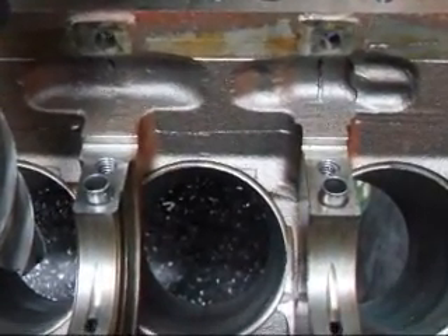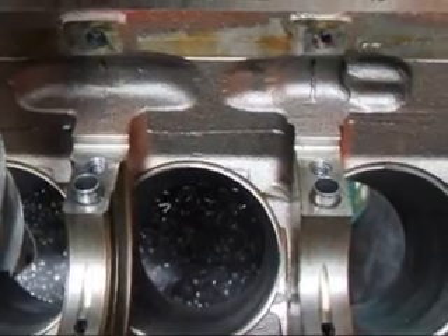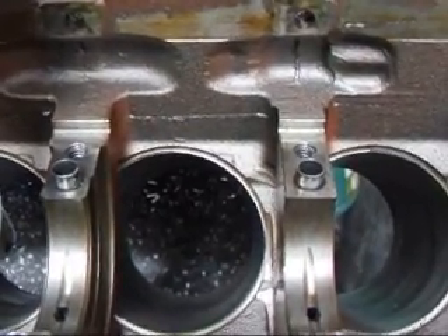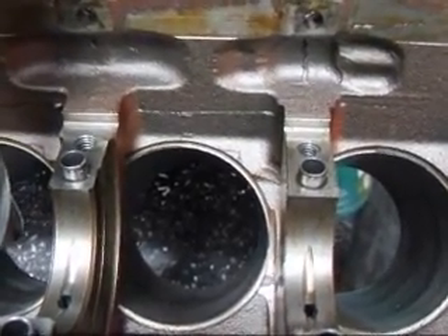It's kind of interesting because it's the opposite rod — the opposite cylinder the connecting rod hits. On the cylinder that the rod goes through, it doesn't hit on that side. So anyway, we've got it set up now and we're going to mill it.